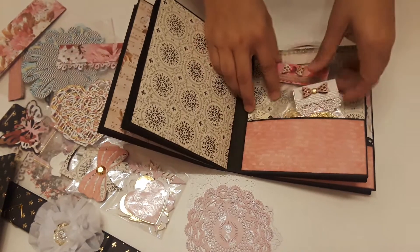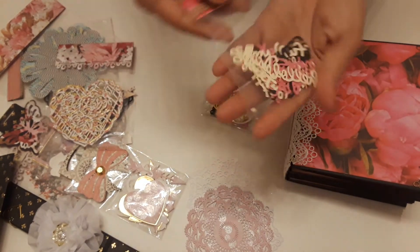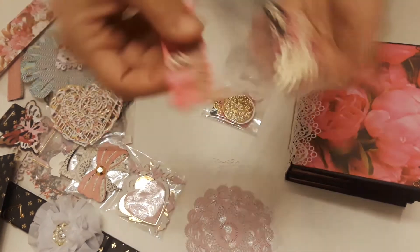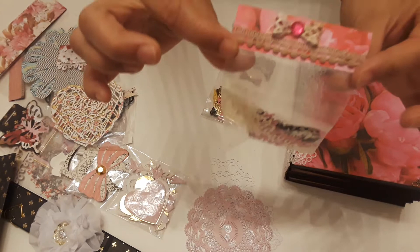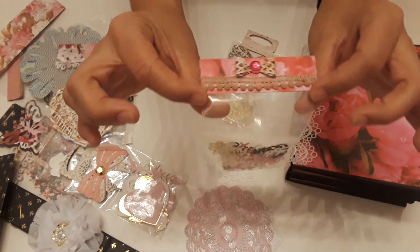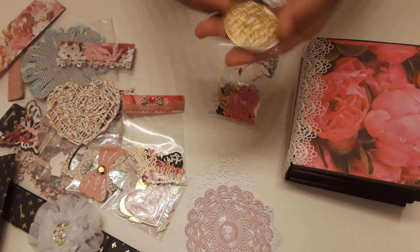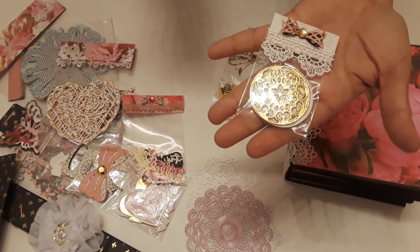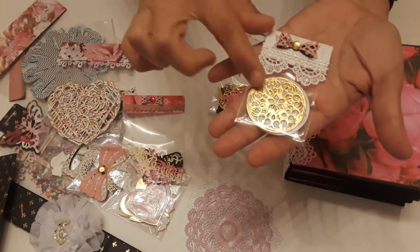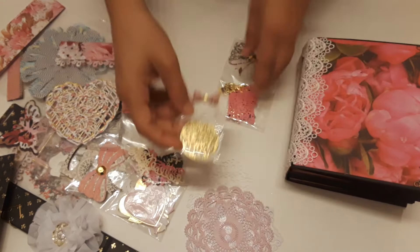Now we're going to open this one here, slide these out. And here we have some more words — they say 'hello.' Look how cute, isn't this so cute? So freaking cute. You've got to tell me what die that is. Oh my God, here it is again — adorable. The packaging is gorgeous. I love this die, I love this trim, so you've got to tell me where you got that trim. But this bow — what is that bow from?